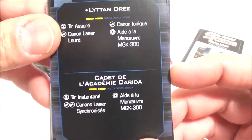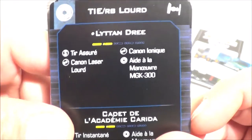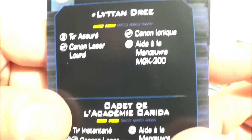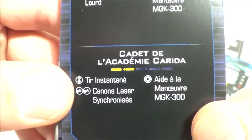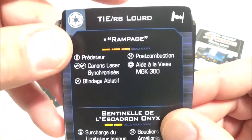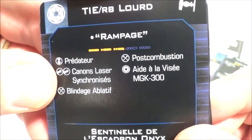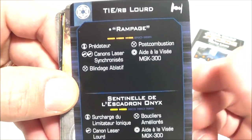Les cartes de formation rapide ne montent qu'à deux, et il n'y a pas des masses de matos embarquable. Par contre, au niveau canon, celui-là est au top. Pour Rampage, ils ont mis : prédateur, blindage ablatif, canon laser synchronisé, post-combustion — à trois emplacements, on est au top, je pense. Le canon qui bouge, je trouve ça juste génial.